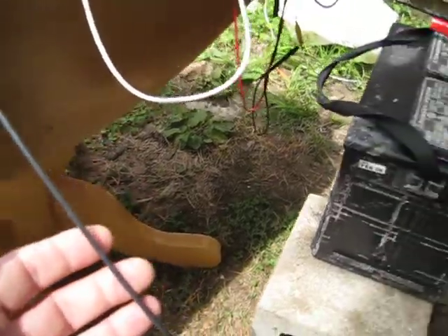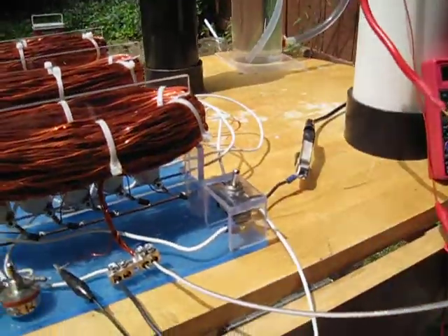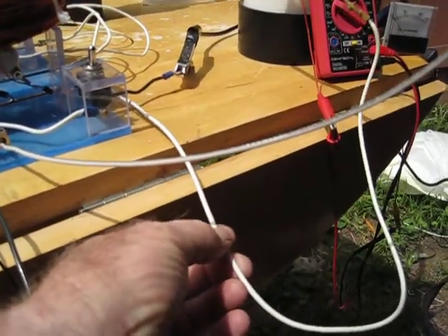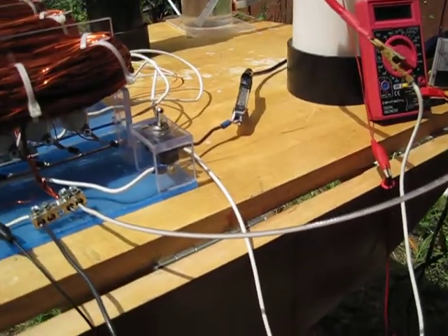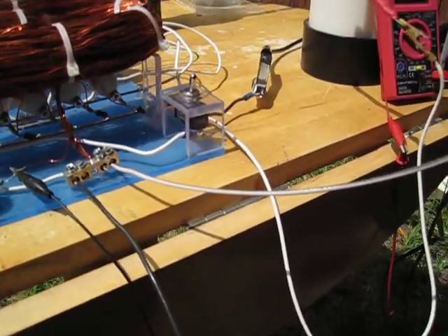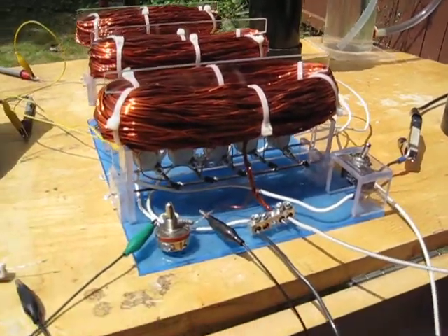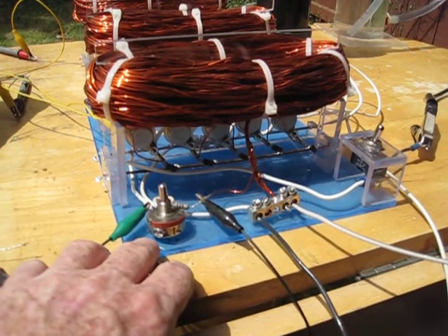I had to change out the wires going up to the cell and to the positive connection on the run battery. In a previous test they couldn't handle the amps — it was this thinner wire, like what you'd use to run tail lights on a trailer. It actually just cooked it, so we switched out to number 12 gauge.